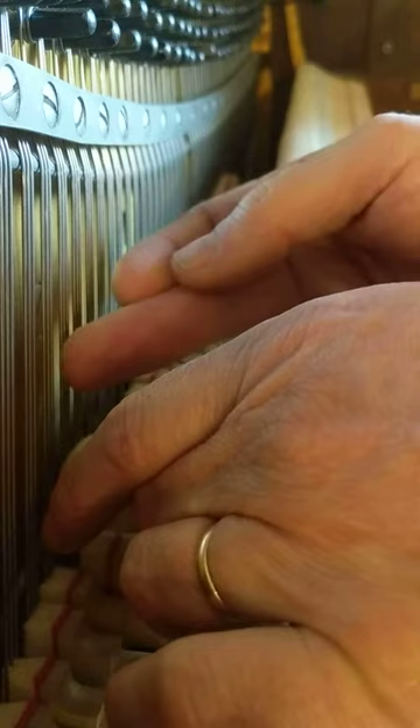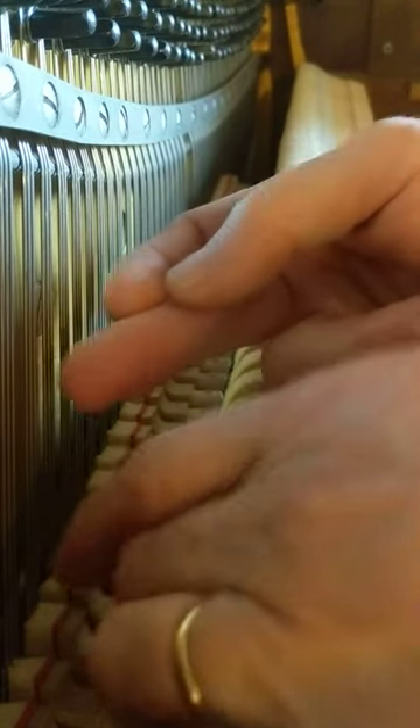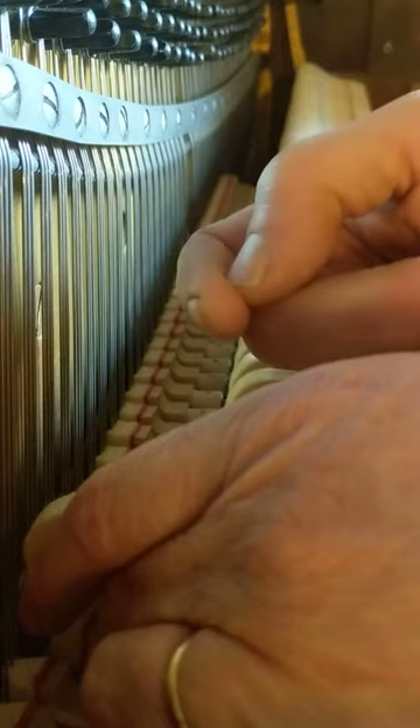Right string ringing, middle string ringing. Right string ringing, middle string ringing a little. Right string ringing, middle string ringing.